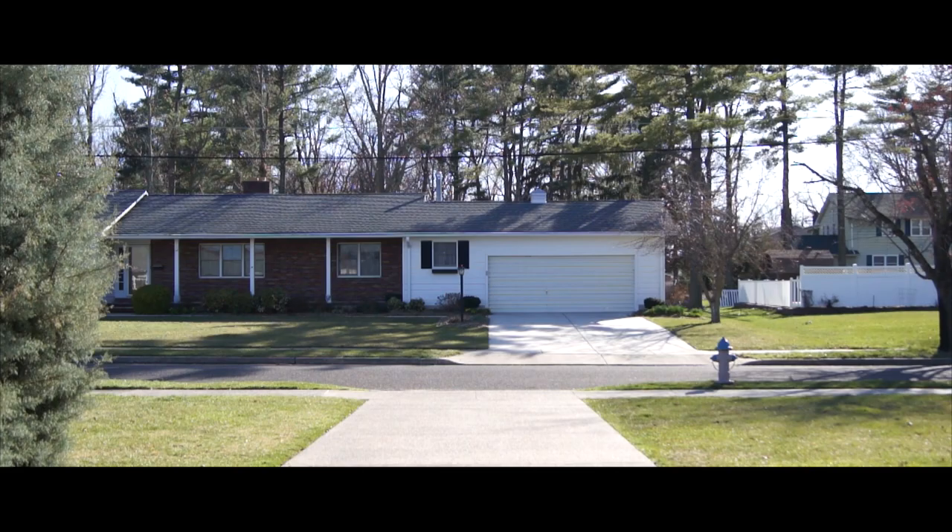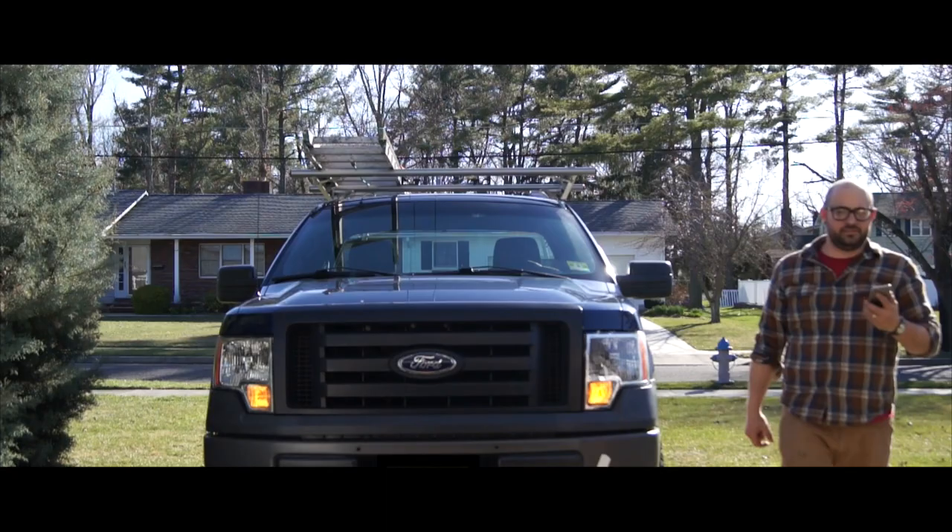So I didn't finish the shelves last night, and I'm okay with that. As soon as I get home from work, I'll have them hung in no time.